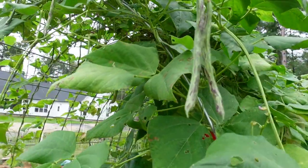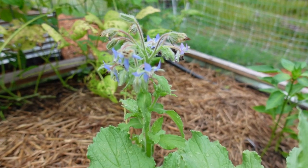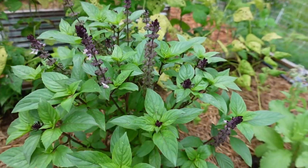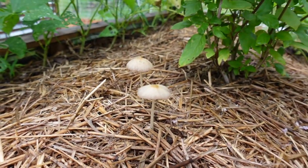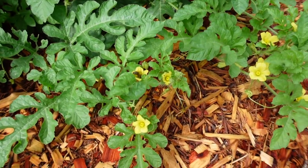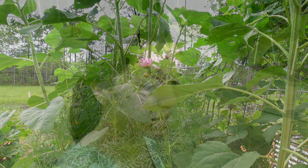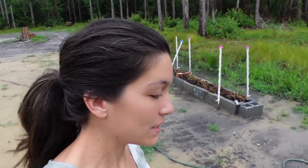Hey there and welcome back to Homemade Haven. Today I want to take you guys back into the garden and show you an update since our last video. We have had a lot going on here over the past couple of weeks — we ended up getting sick one at a time, I had jury duty for a few days, and just a bunch of craziness. But we're back and I'm ready to show you guys what's been going on in the garden.